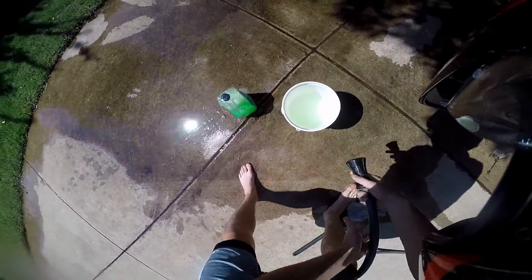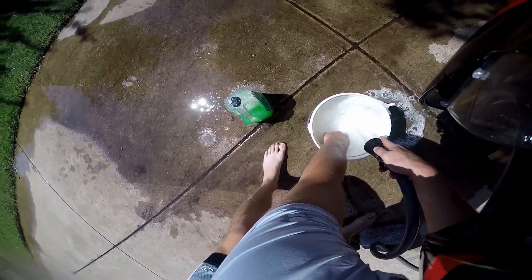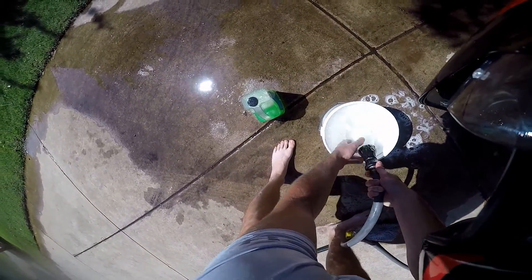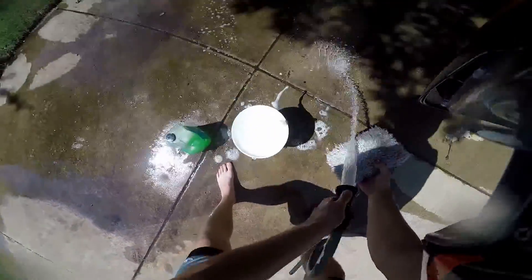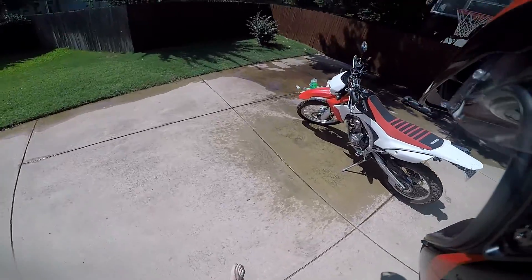Now take your car wash soap and pour in just a little bit, because it's a bike not a car. Take the hose and get it nice and foamy. Once it's nice and foamy, go ahead and wash off your brush — just dunk it in there.